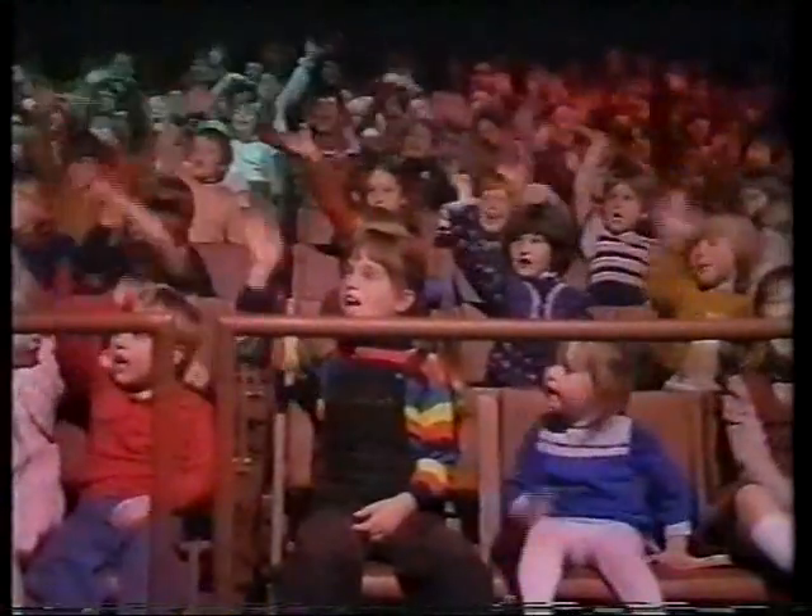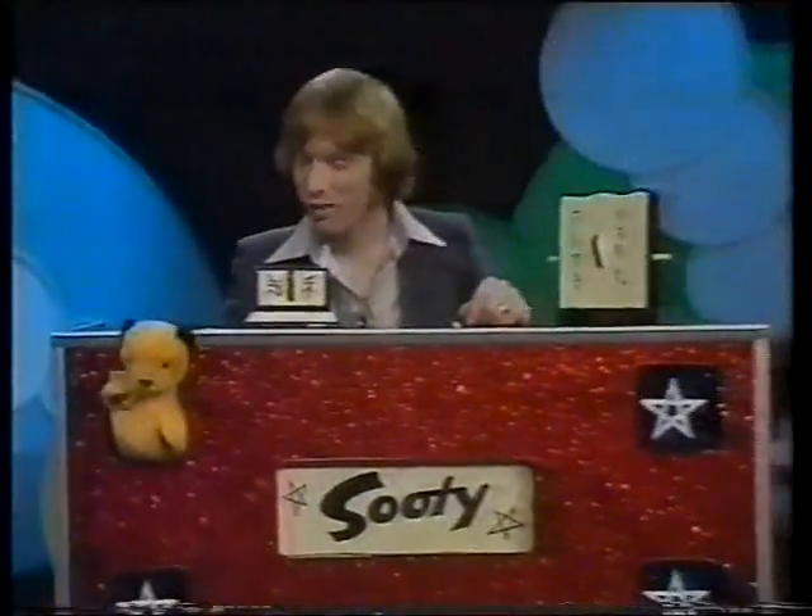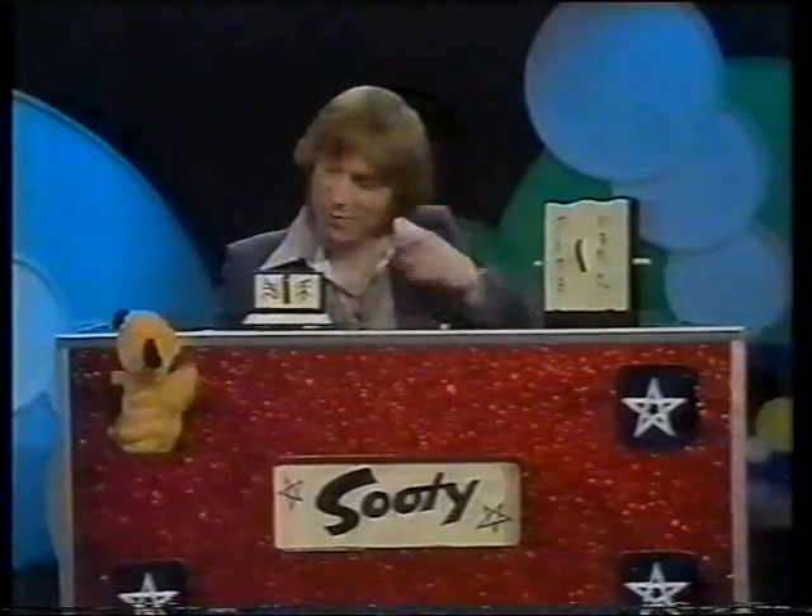Hello Sookie! Sookie, oi! Sookie, come on up here, come on.